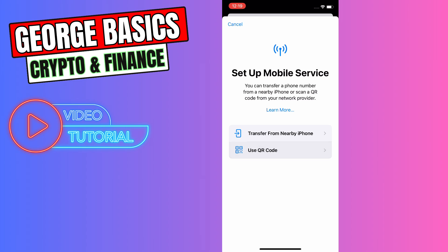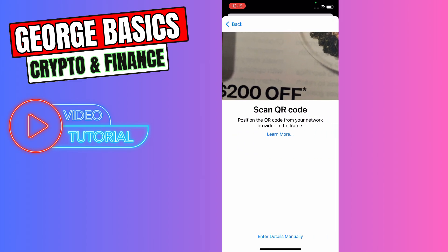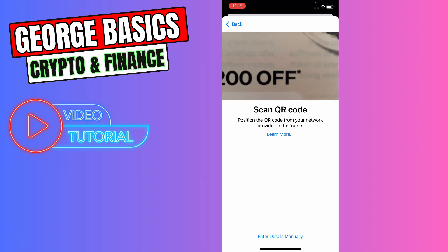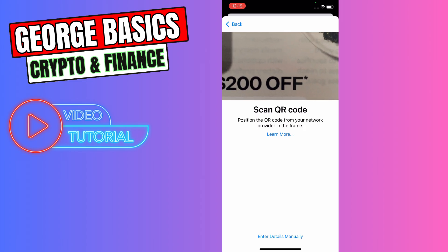In this case we are going to use QR code, so click Use QR Code and scan your Rogers eSIM QR code. But if you don't have a QR code, you can enter the details manually — the button is at the bottom.